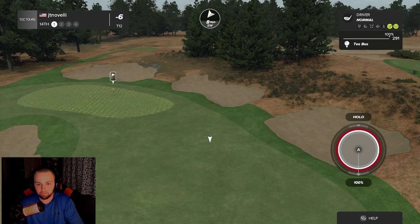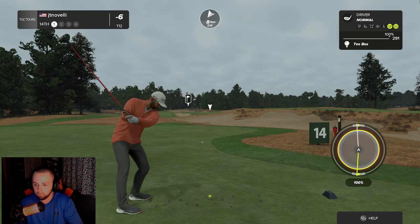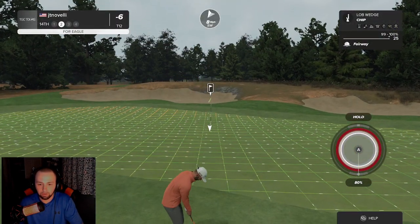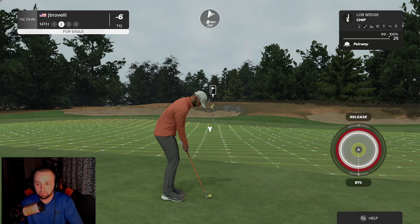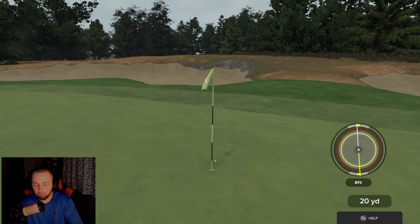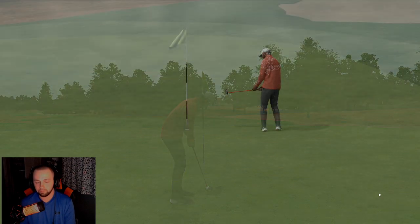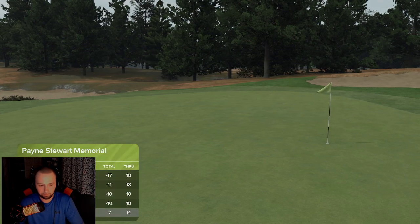Wind's blowing right in our face on this one. I might be able to drive this but I gotta smoke it. Here's shot number two — I really don't think it made a difference. Oh my god, go in the hole! That would've been huge. This one's tracking — great work out there! Birdie number seven in the hole. After that one you're sitting at seven under.